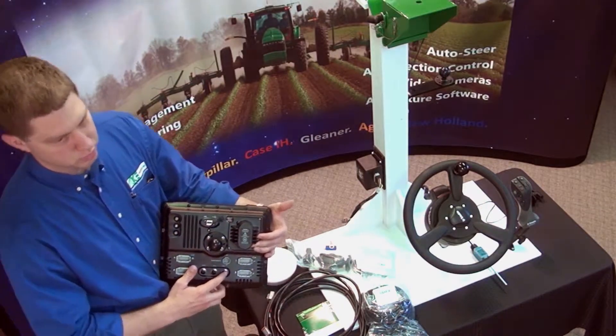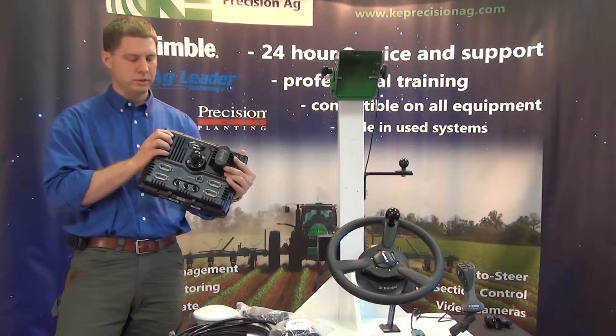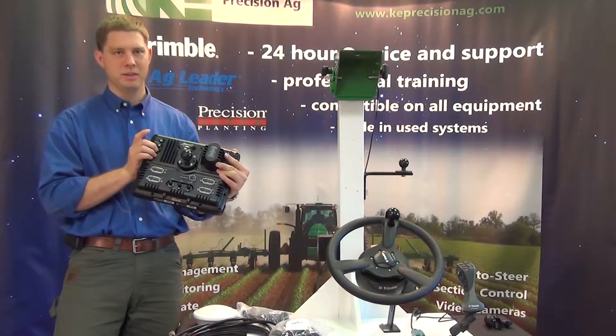We've got another port here for an RTK radio. Right here is the power button where we turn it on, and here's the brightness control — this is how we dim the display.